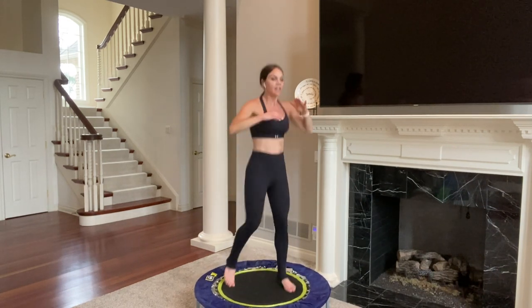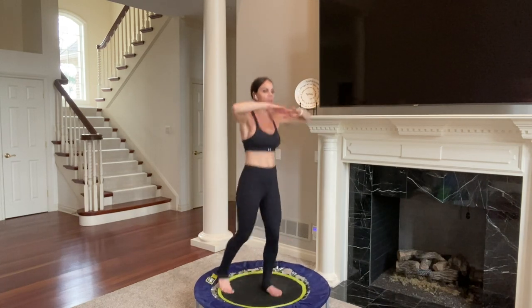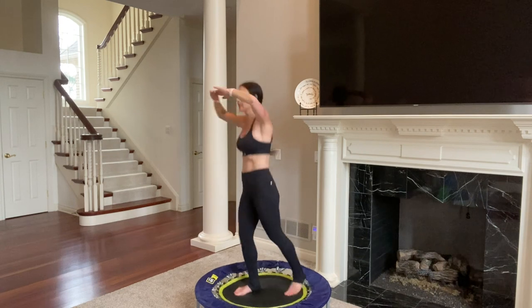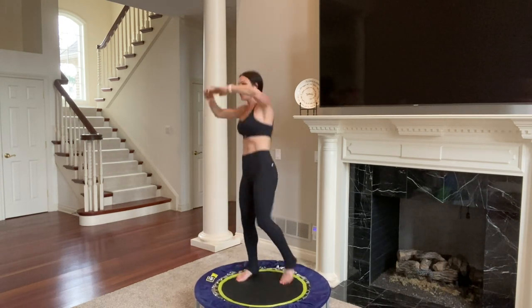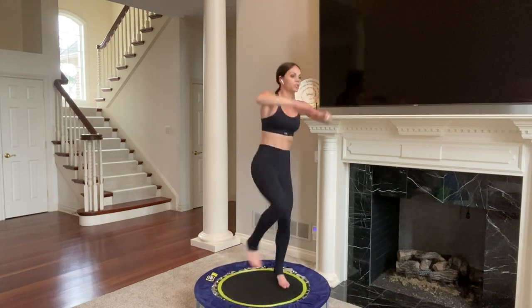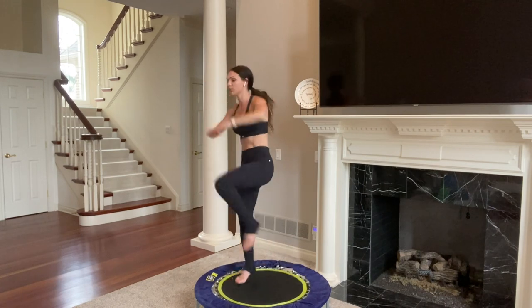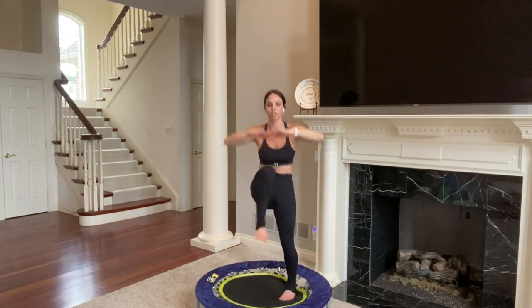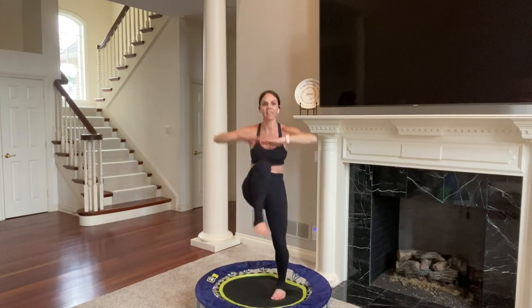Now we're going to pull our right knee up eight times — eight, seven, six, five, four, three, two, one. Left eight, seven, six, five, four, three, two, one. Four right — four, three, two, one; four left — four, three, two, one. Two right — one, two; two left — one, two. Single it out — right, left, side to side. Your knees are coming across your body with hands up at chest height as a target point. Three, two, one. Bounce.